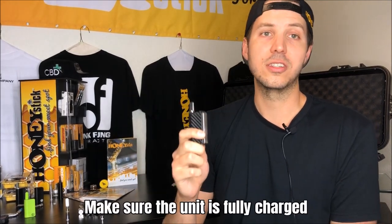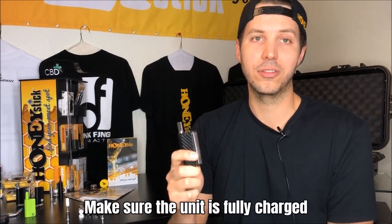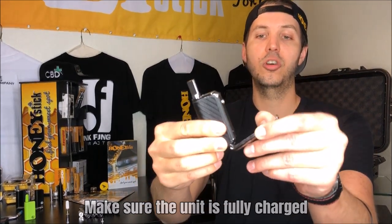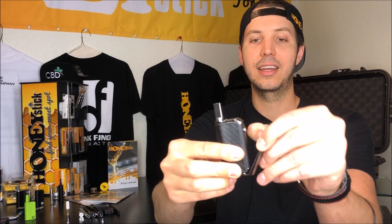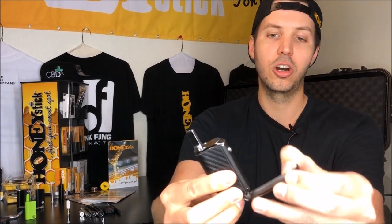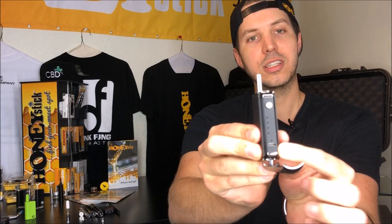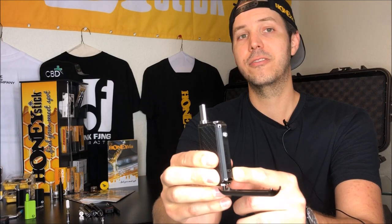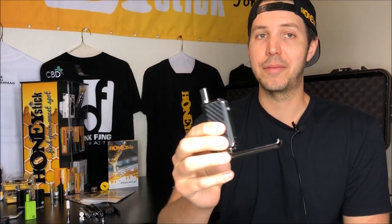So you get your Phantom out of the box — what is the first thing you need to do? You need to charge this unit because we don't ship our units fully charged. To charge this unit, you're simply going to open up the little magnetic hinge, which is also your squeeze action handle. You're going to open it up, you're going to see a little micro USB port right there, and you're going to plug in the cable that we provided for you and get it on a wall adapter.